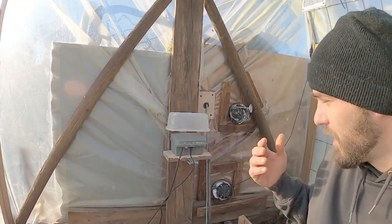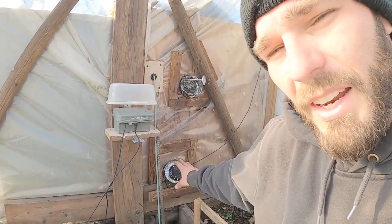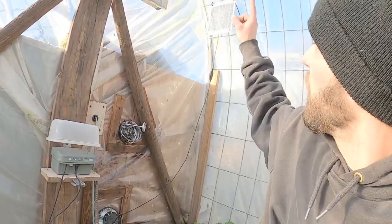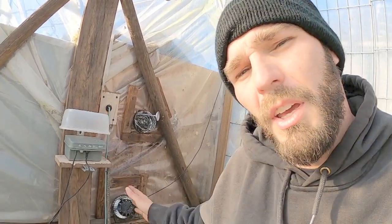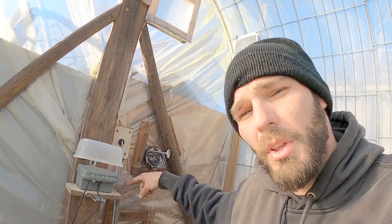Welcome back to the channel. We're in our small greenhouse that we are heating DIY style with compost. We're blowing hot air with this solar powered fan running off that small solar panel, pumping air through there, which we've got our tubing vented through our pile in order to pick up heat from that.